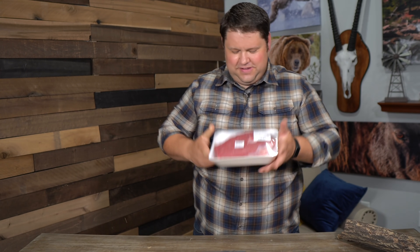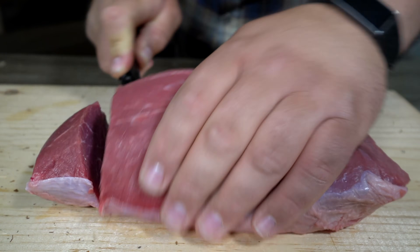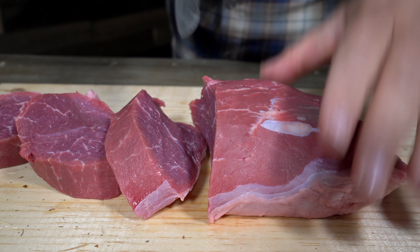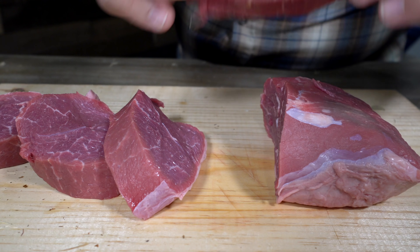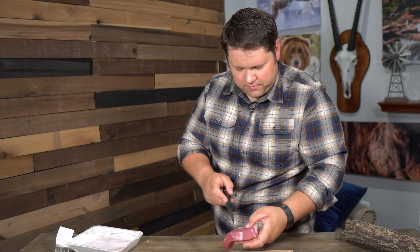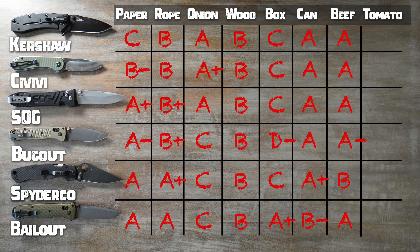For the next test, I have a slab of beef. I'm going to just cut cross grain, cutting this beef up with each knife one time. This one is slicing nicely, but the blade's a little short — so with the Civivi I had to cut through multiple times. But I got a pretty clean cut. They all cut beef just fine.